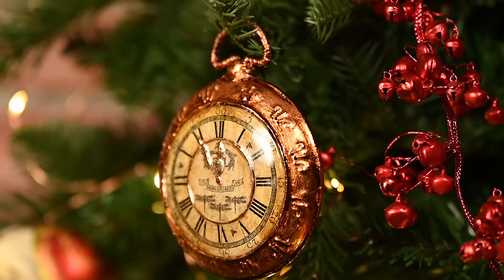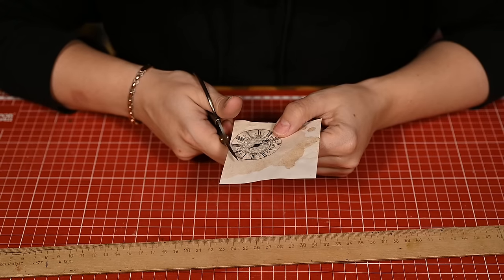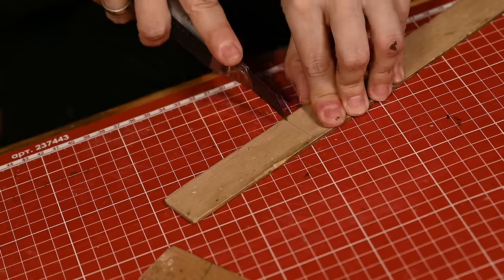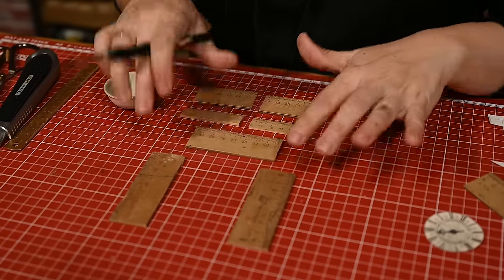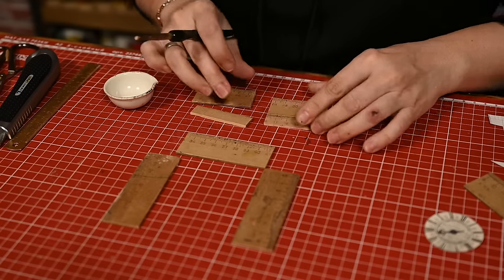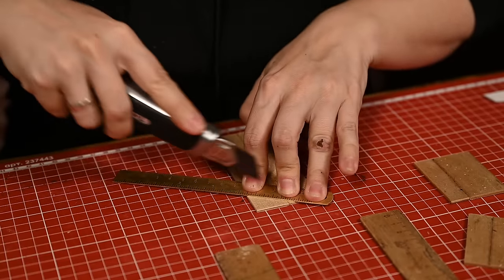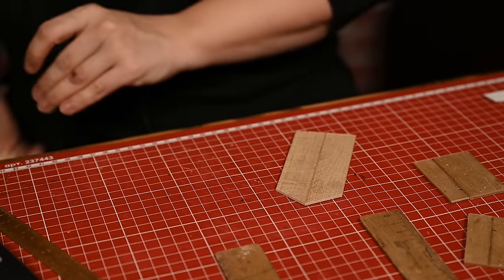I'm thinking of adding some rhinestones or pearls for an extra precious look. The next ornament I'll make is a cuckoo clock. I'm cutting the clock face out and then I'll cut the wooden ruler into pieces to make the clock base — you can also use cardboard here. I've cut two longer pieces for the sides and a piece for the bottom, as well as short pieces for the roof. I want the roof to be thicker than the sides so I'm gluing two ruler pieces together. As you can see, I'm only using a box knife here — no fancy tools.